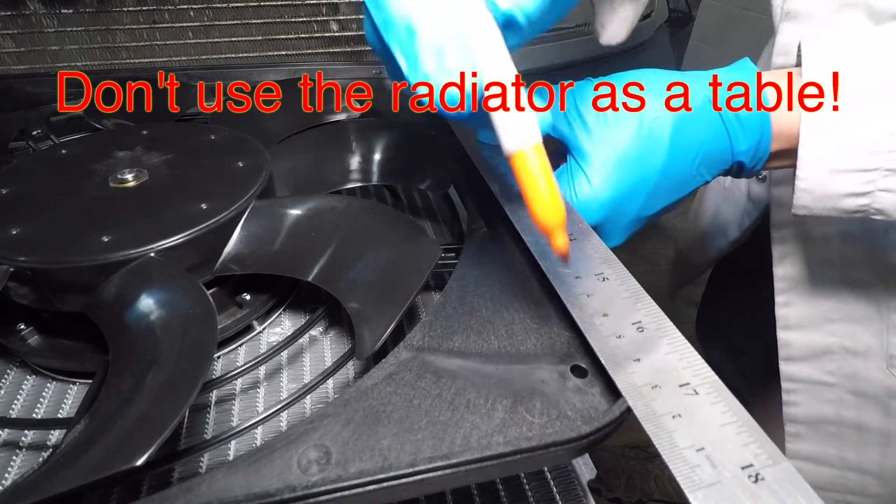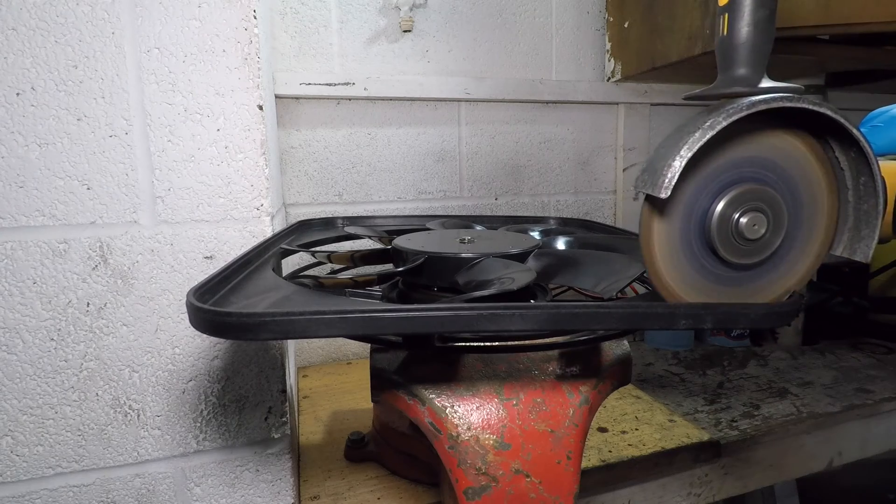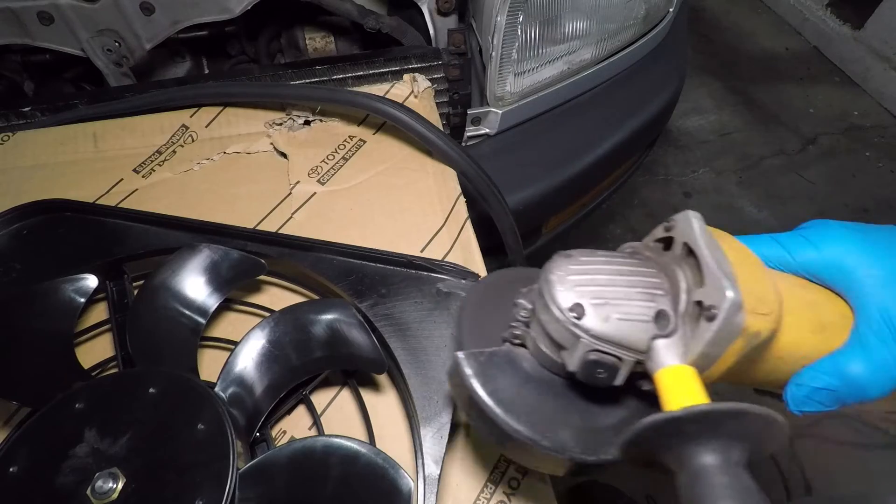I'm marking 1 inch to be taken off the cooling fan shroud — that's the width of my ruler. I trimmed the plastic fan shrouds with the angle grinder and also trimmed the channel for the seal.